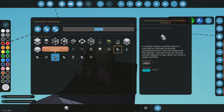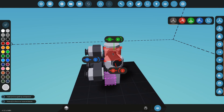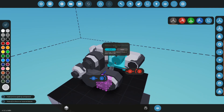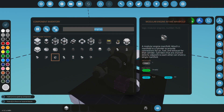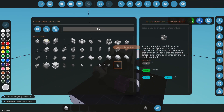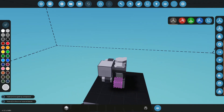Grab an intake manifold and put it right on the side. Air on that side, fluid on that side. Now we're going to go grab a fluid port — the fluid port thing — and that will be our air.